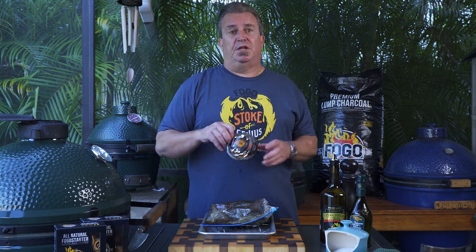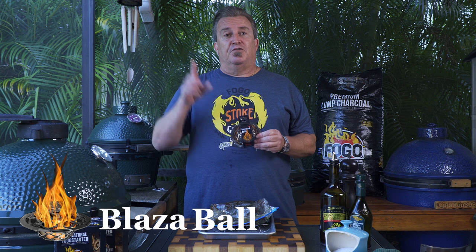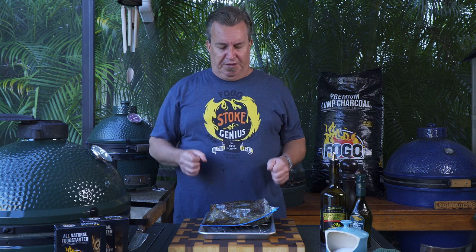Now that the grill is lit, one thing I wanted to cover real quick — you saw me use something to light those Fogo starters with. It's called the Blazer Ball. You can find it right here on our website, and I like to put it underneath the charcoals. It really helps them get going a little bit more evenly.